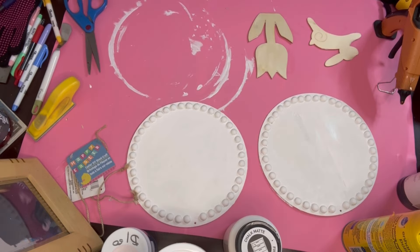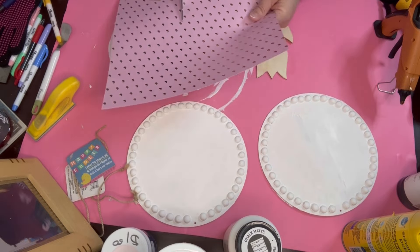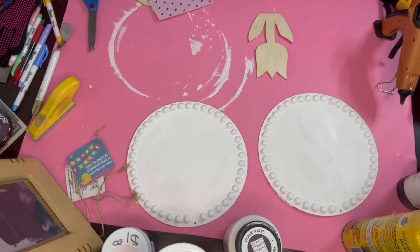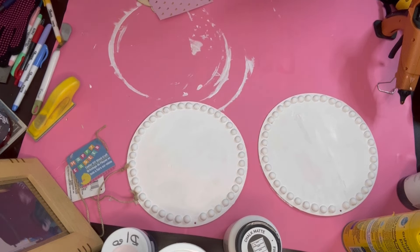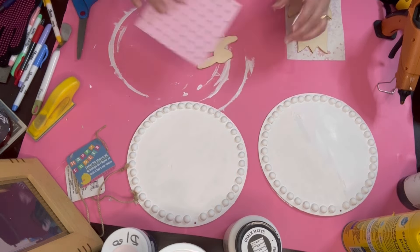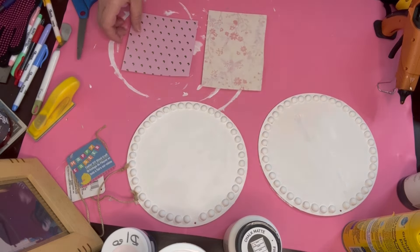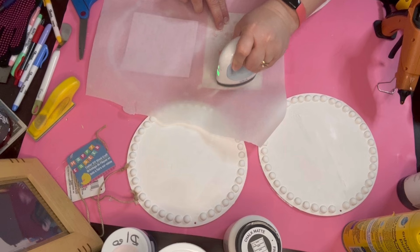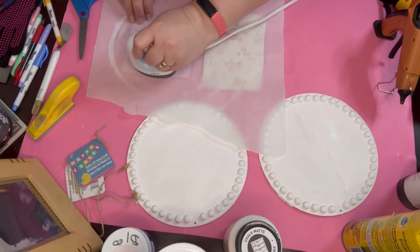I go ahead and paint the other side. Now that the bunny rabbit and the tulip have been dried, I go ahead and cut out the paper. I chose the paper for the tulip because it has the same lavender color as the bunny rabbit one. I put them on there and then do that method of reactivating the mod podge with the heat press.